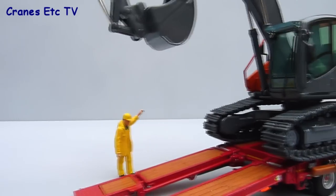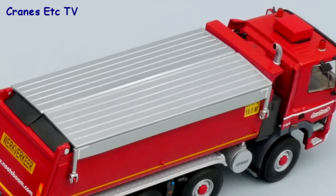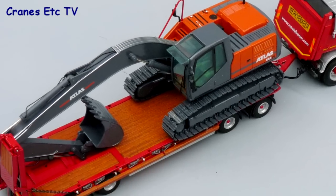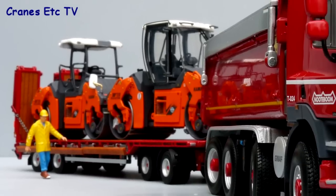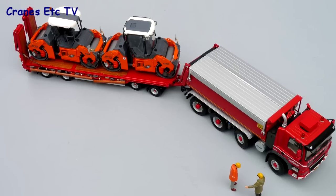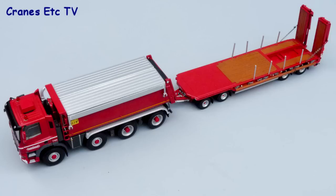Low loaders always look best when they've got a load on, so here's a couple of poses with an Atlas 20 ton excavator, and it fits very well on the trailer. As an alternative you can fit a couple of WSI's hand rollers and they're perfectly sized. This is a very high quality truck and trailer combination from WSI and it fully deserves to be rated outstanding.